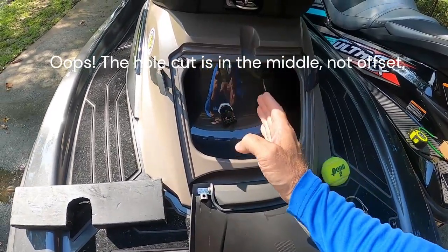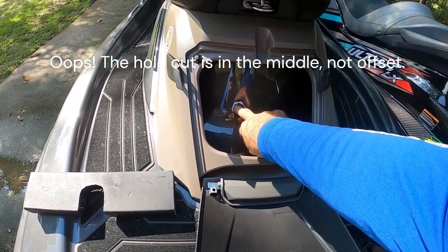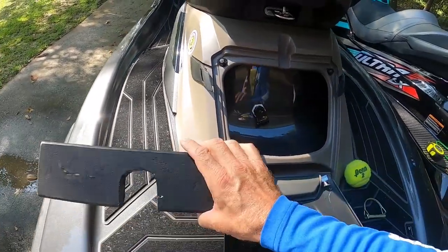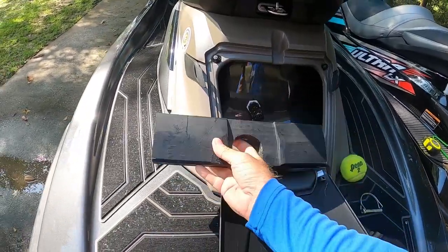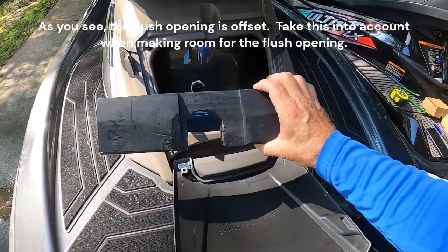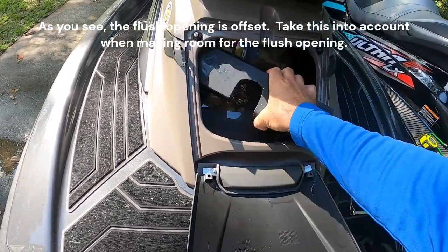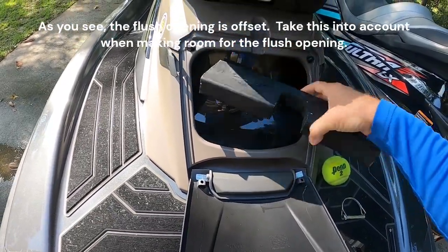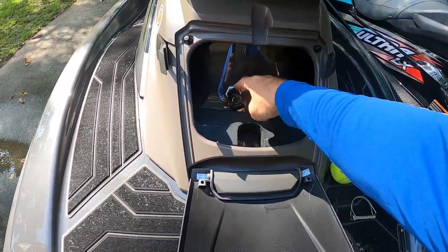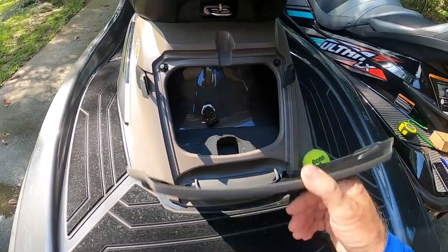One thing I want to point out is that you can't just make the cutout in the center because you have your flush opening right here, so you're gonna have to offset your cutout. Also, you're gonna have to remove some of the 2x4 in the back, as you see right here, because you won't be able to get the brace of the 2x4 into the ski. It goes right over top and just slips right over the flush valve.